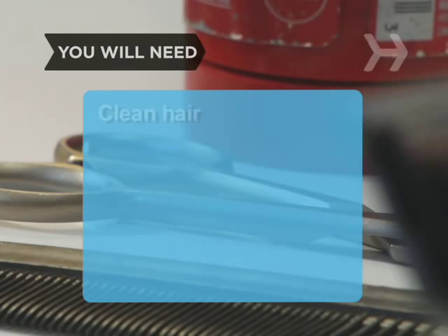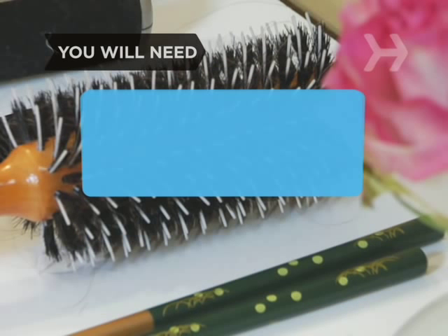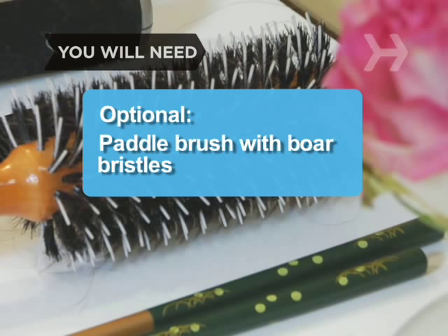You will need: clean hair, a brush, an elastic band, bobby pins, and a paddle brush with boar bristles.